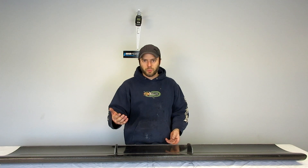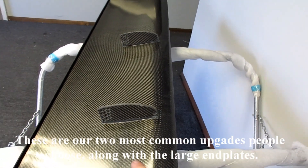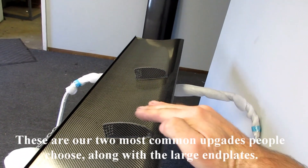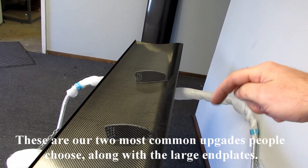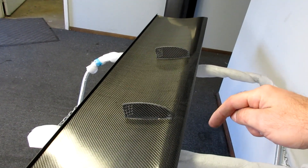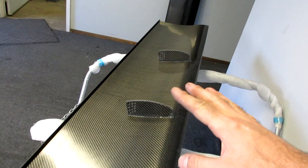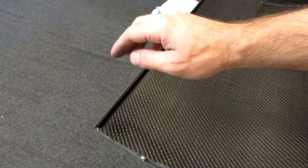This is an example of our top mount option, which allows you to do a swan neck setup. I'll put a link in the description below to a couple of good videos and articles on the advantages of a top mount setup as well.